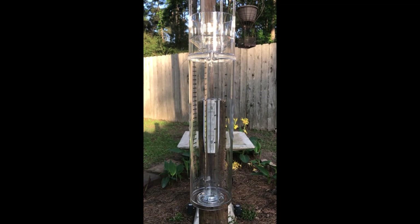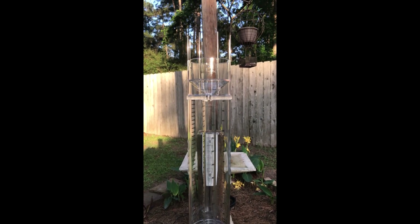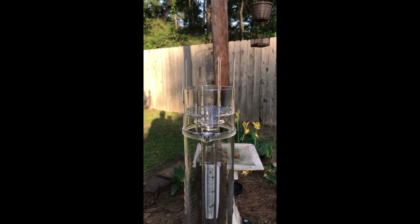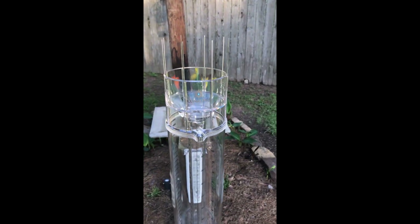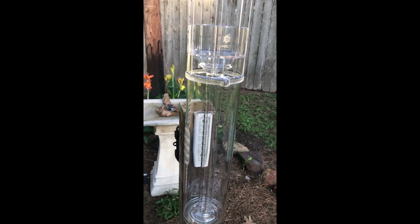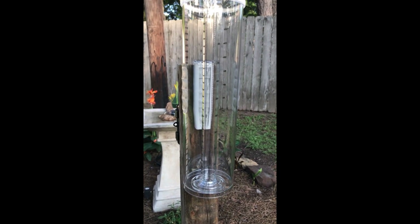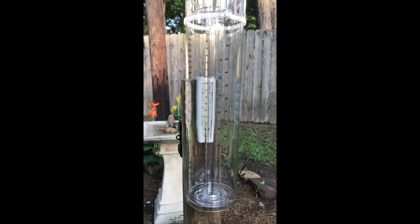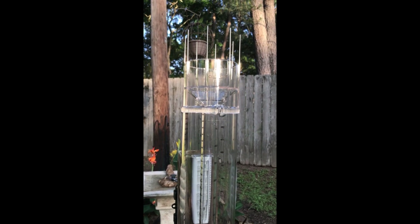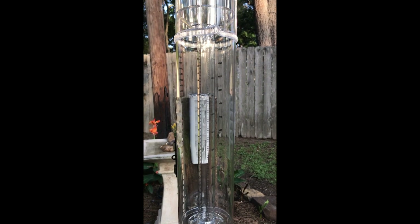All right, so I got the rain gauge installed. I wanted to give you a look at what the final product looks like out in my garden. I went ahead and just put it on a 4x4 wooden post that I had. Guys, this is a top notch rain gauge. I know you can be shopping and see some cheap ones out there and be tempted to just get a cheap rain gauge, but believe me, you get what you pay for and this one is top quality. Anyway, as always, I appreciate you watching. I hope the video helped. I hope you'll give me a like and think about subscribing to the channel.